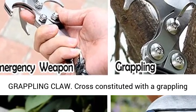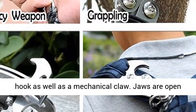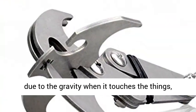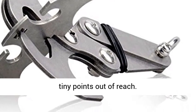Special design as grappling claw — cross-constituted with a grappling hook as well as a mechanical claw. Jaws are open due to gravity when it touches things, closed when reversed, making it an effective tool to pick up tiny items out of reach.